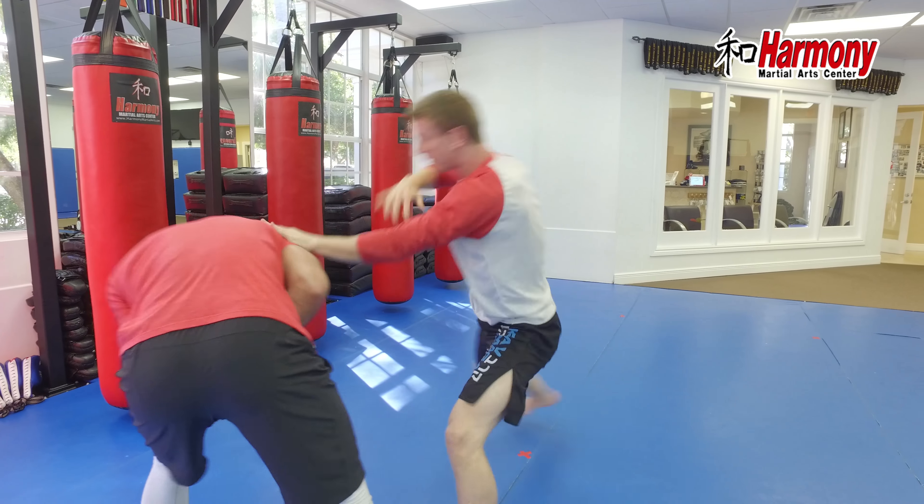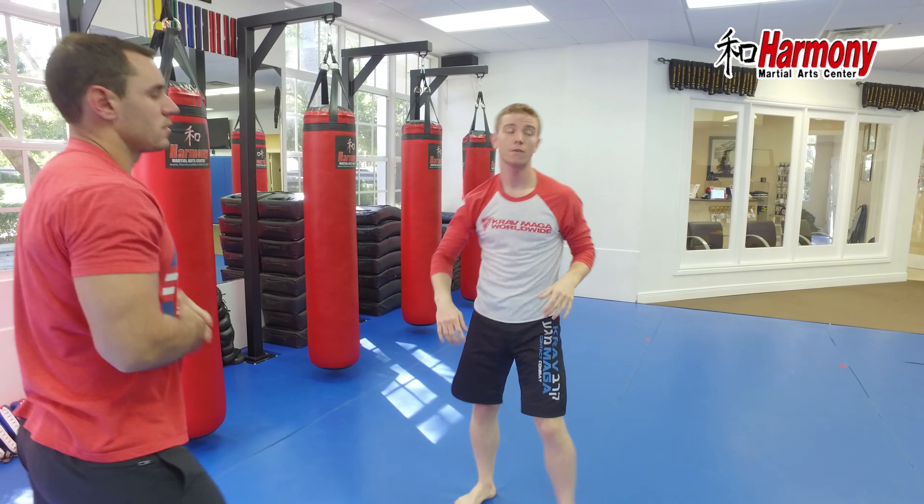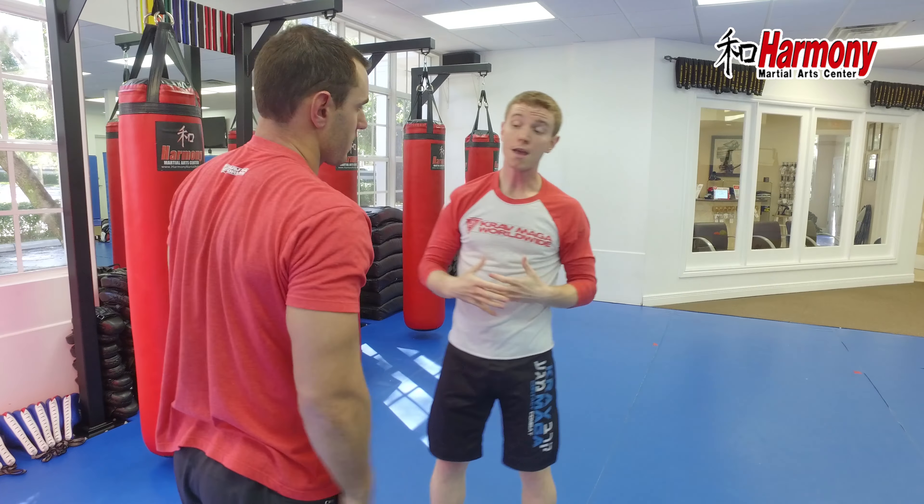Alright guys, we're going to work choke from the front, two-handed choke. So choke from the front — we have hands on our neck, the danger is suffocating. Now what's causing this are the thumbs on my throat. This is the weakest part of his grip, and this is the part that I'm going to cause the most separation, and that's what I'm going to attack.